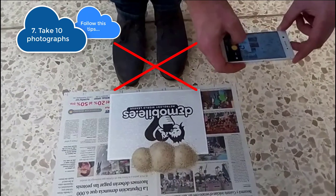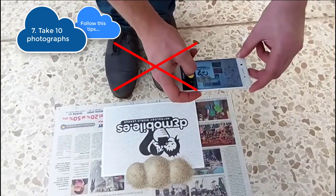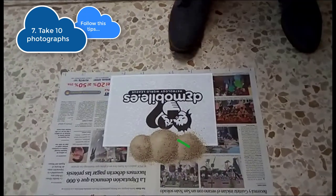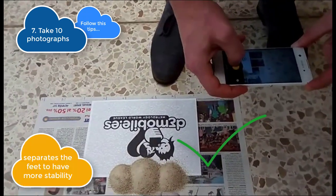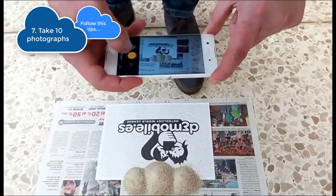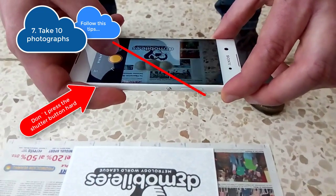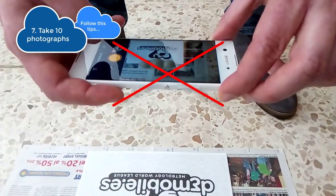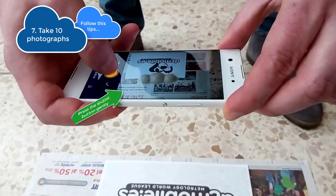Do not put your feet together or take all the photos from the same position. If you separate your feet you will get more stability and can move to each position more easily. Do not press the shutter button too hard to prevent the device from moving during the photo and thus avoiding the blurring effect.